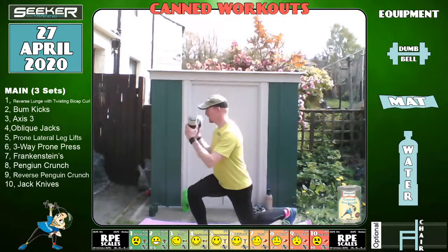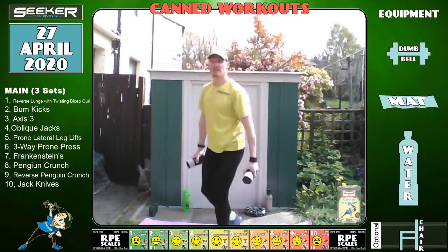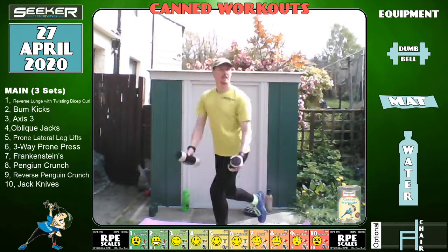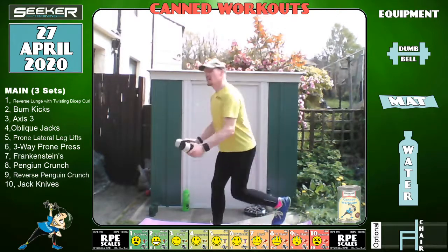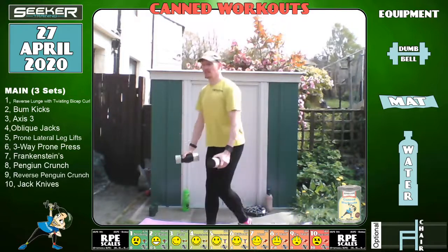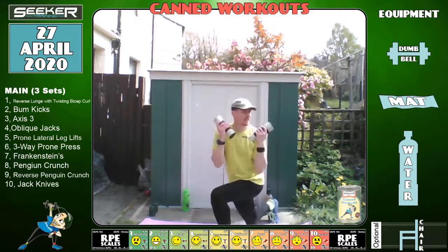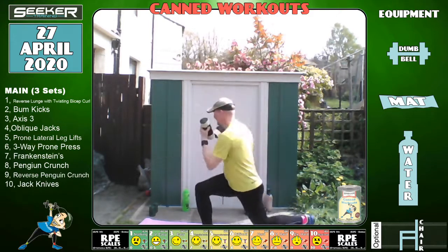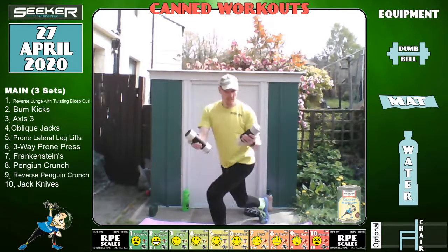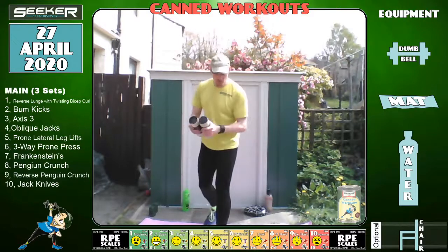Brilliant — doing well. Seven, five, three, two, one — brilliant. Right, we're going to go to bum kicks. I'm going to move the mat forward — I don't want to destroy it with the bum kicks.